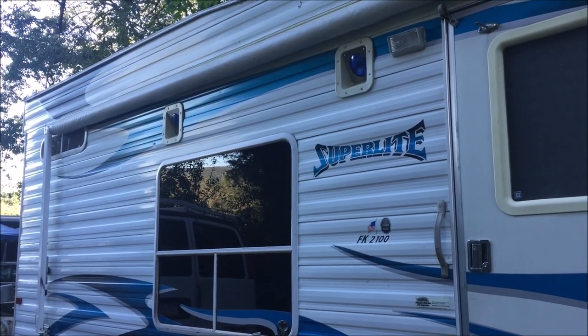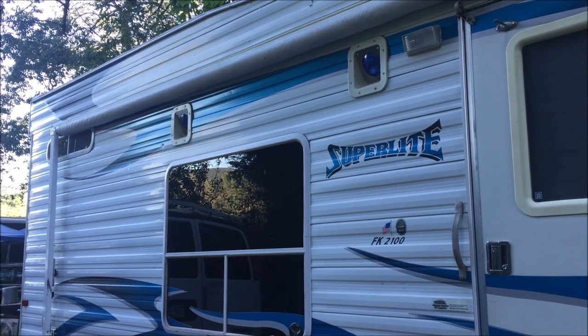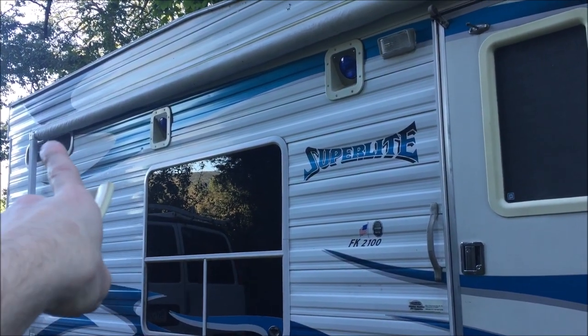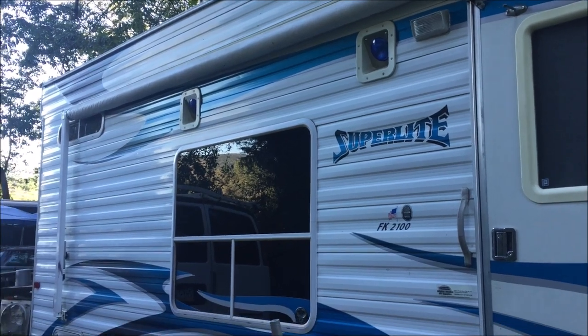So if you have a camper like this and it's real humid inside all the time and you just can't seem to do anything about it, it's probably because of the gap up in that door frame.